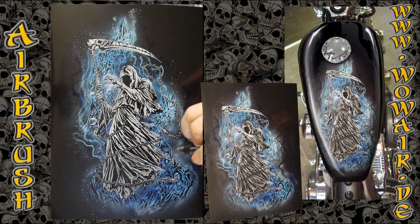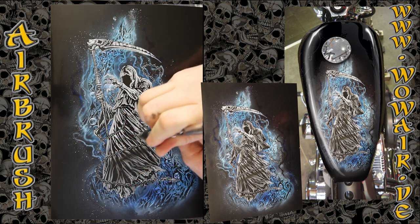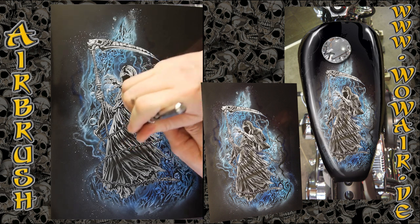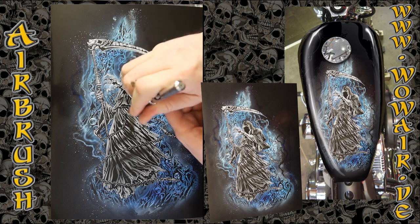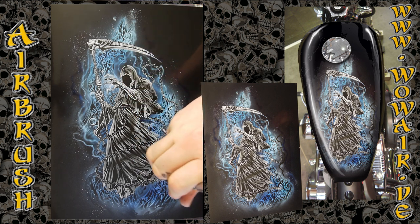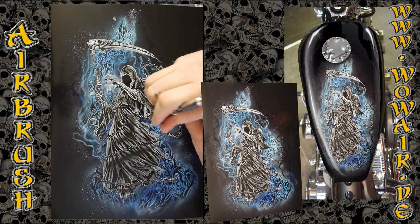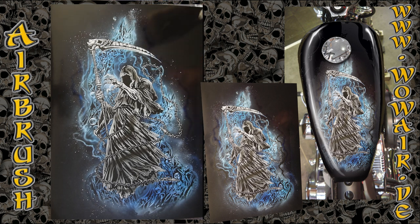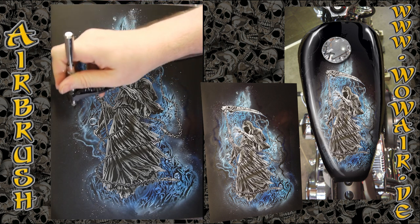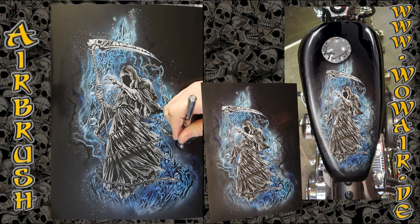Now I'm using black to lay down some shadows of the chains and to make the cloak of the Reaper a little bit darker, and some shapes outside.